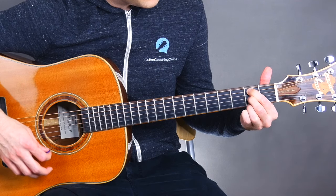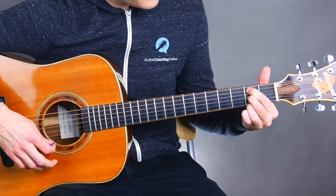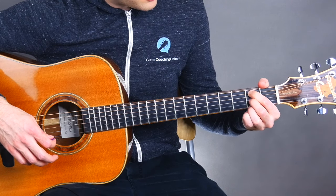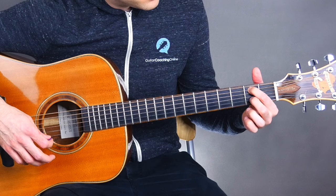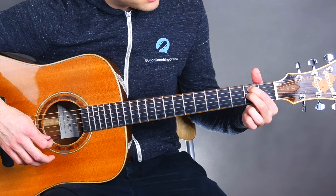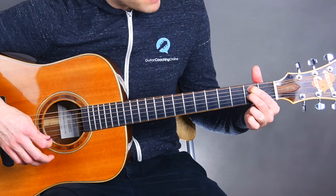Here is how you can play the B minor. We're gonna take our first finger and place that on the second fret of the fifth string. Then we're gonna skip a string but stay on the same fret.